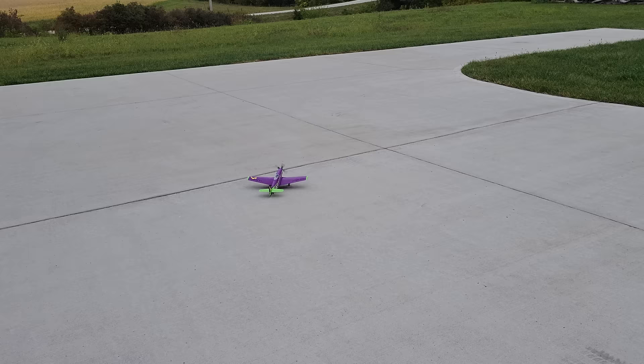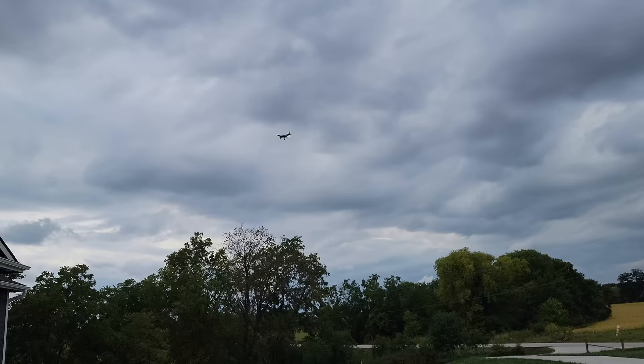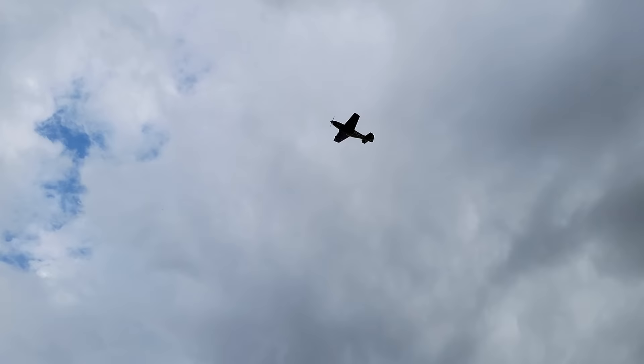We're going to do a little back taxi. Look how great that thing taxis — we mentioned in our unbox which you guys will see directly following the maiden flight. Look how good it back taxis. Let's get in the air. Oh yeah, we're in the air! Oh my goodness, I'm at 30% throttle. That thing is glorious right now.